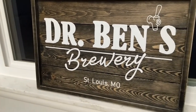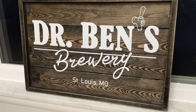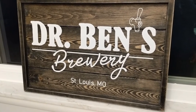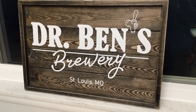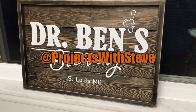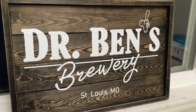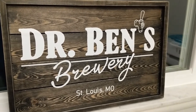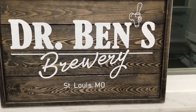I hope you like the sign, and I hope Dr. Ben likes it as well. Let me know your thoughts and any questions in the comments section below. Please give this video a like and subscribe to my channel, Projects with Steve, so you do not miss out on any of my other projects and videos. You can also follow me on Instagram at Projects with Steve. Thanks for watching and I'll see you on my next project.